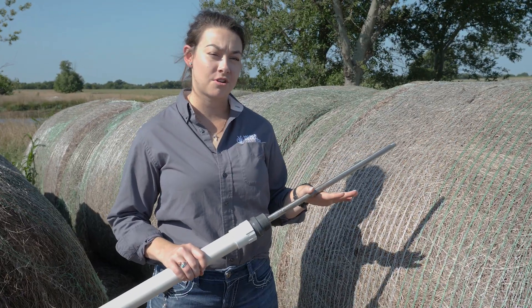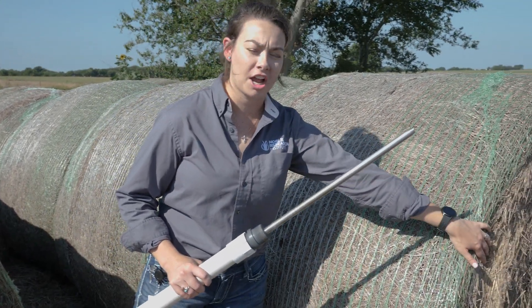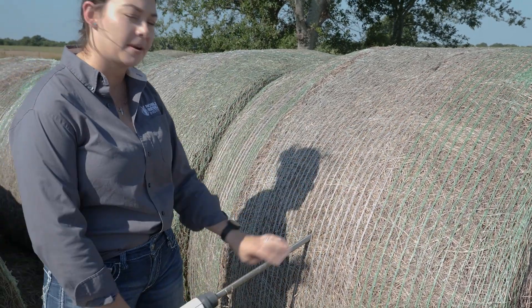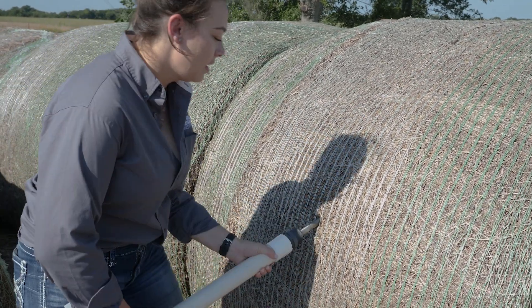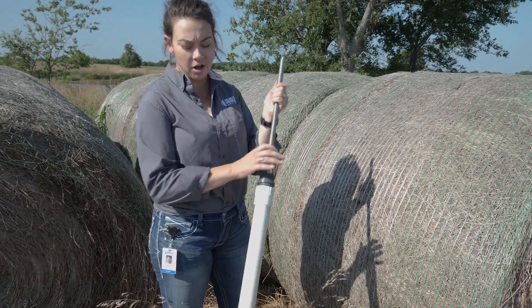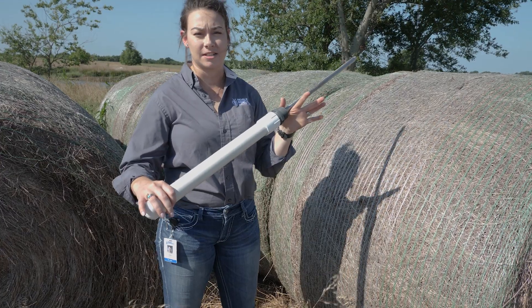When you're getting ready to take your core sample, you want to be careful and not come in from the front of the bale. You want to come in from the sidewall, at a little bit of an upward angle, and then twist and push. Whenever you pull this out, your sample should fall down into the barrel for you to send in for testing.